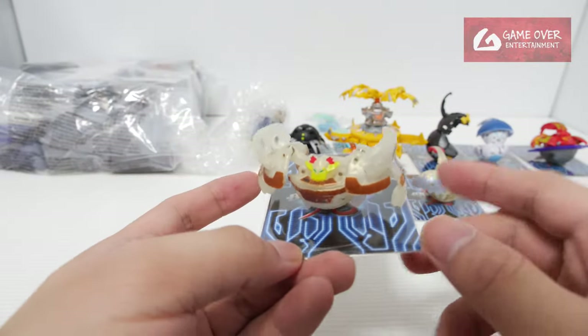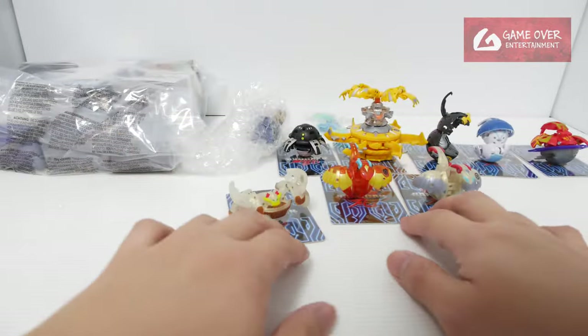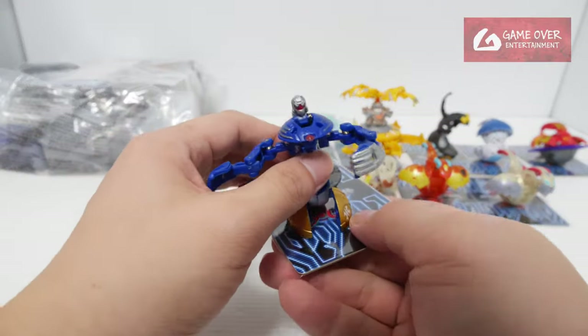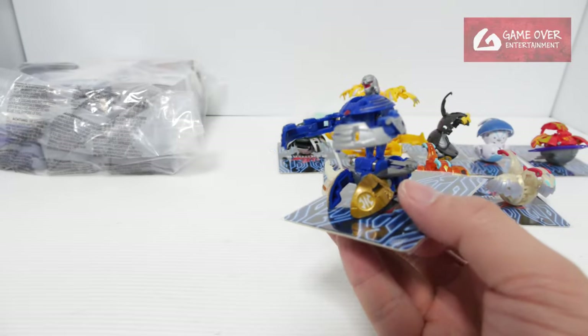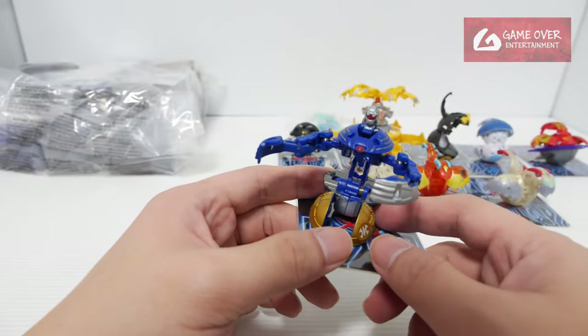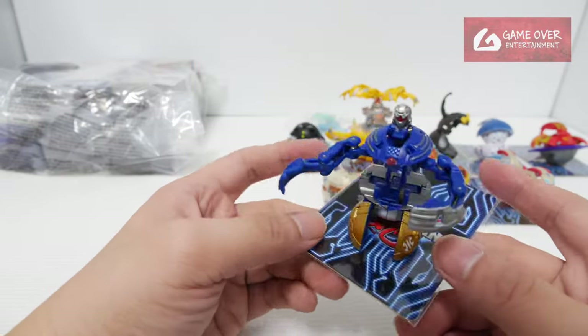Bakufrost Thunder Wilder — this is the one that I was getting for this pack. Yeah, it doesn't close very well. Anyway, this is an Aquas Bakugou Jackal. There are actually two versions of this — there's another one that has silver legs; this is the one with gold legs.